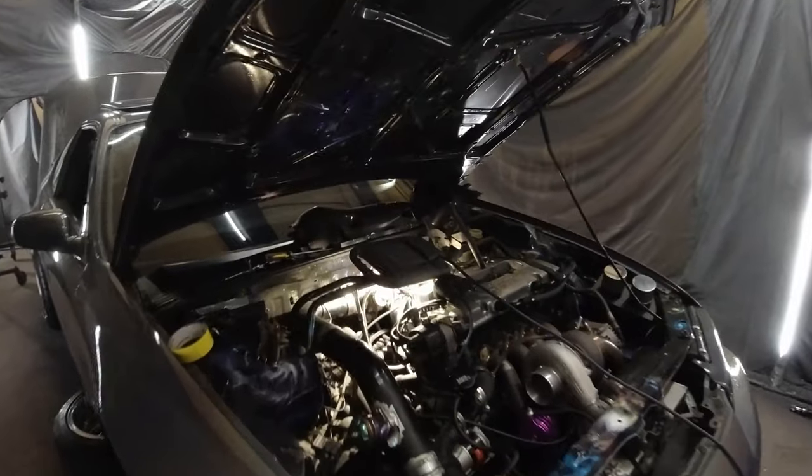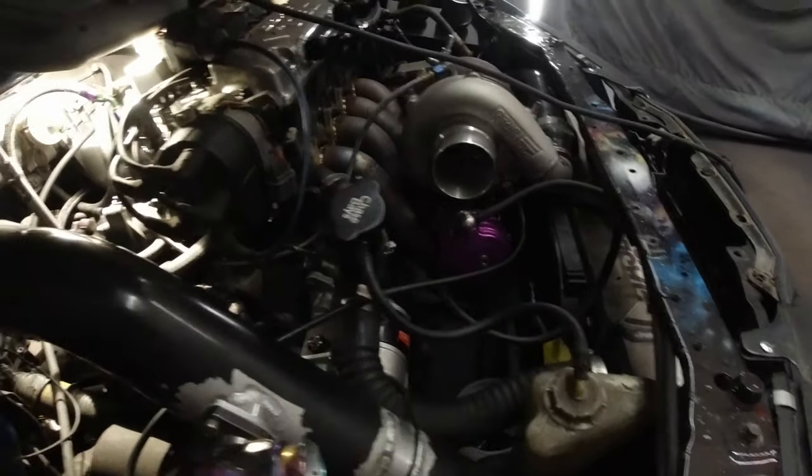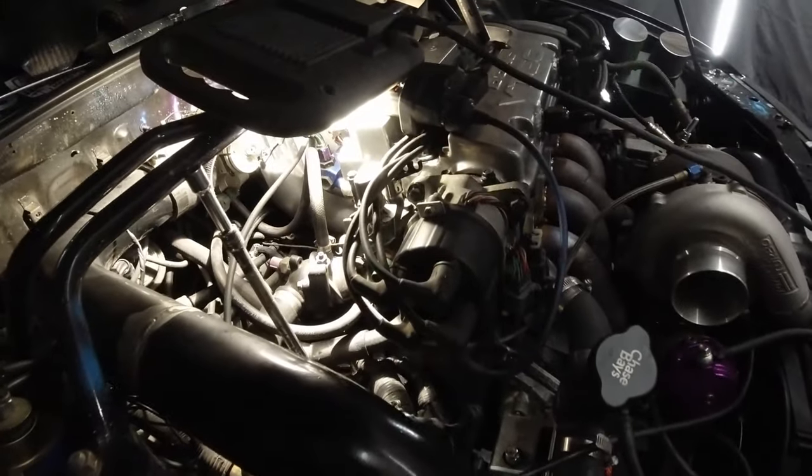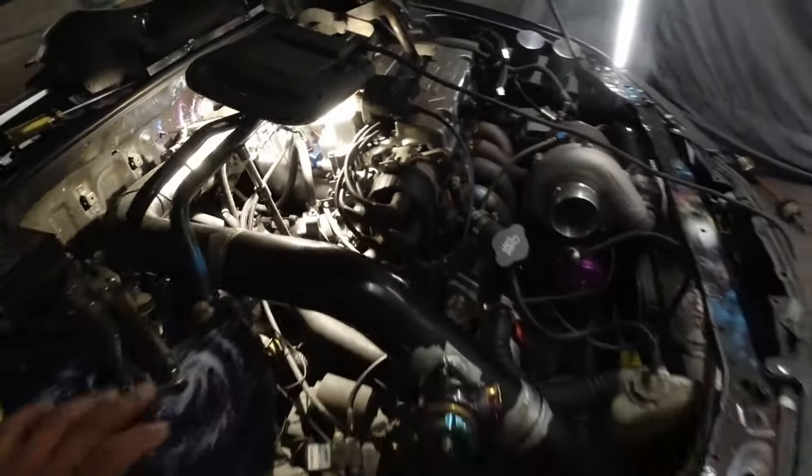I do want to add that because I have so much aftermarket stuff going on in my engine bay, a lot of stuff will probably be missed in this walkthrough. If you have an OEM setup, the first difference you'd notice is that I have a traction bar instead of the OEM piece that goes there.